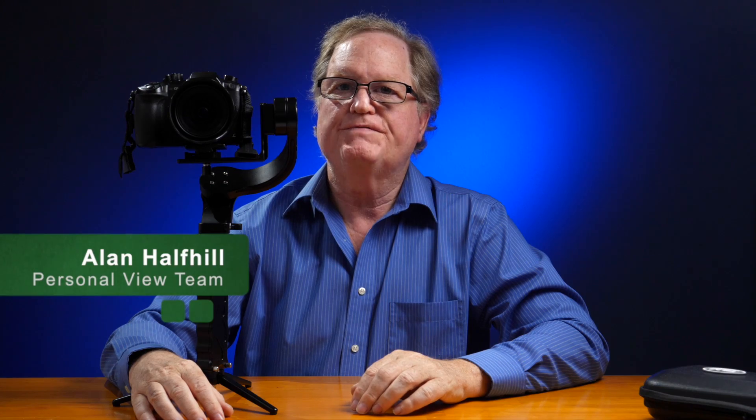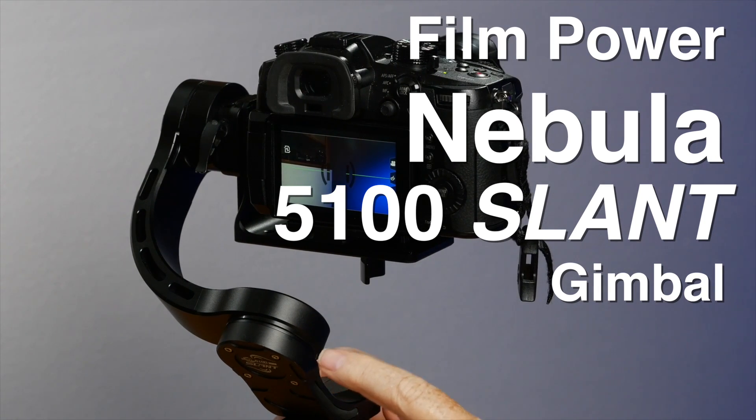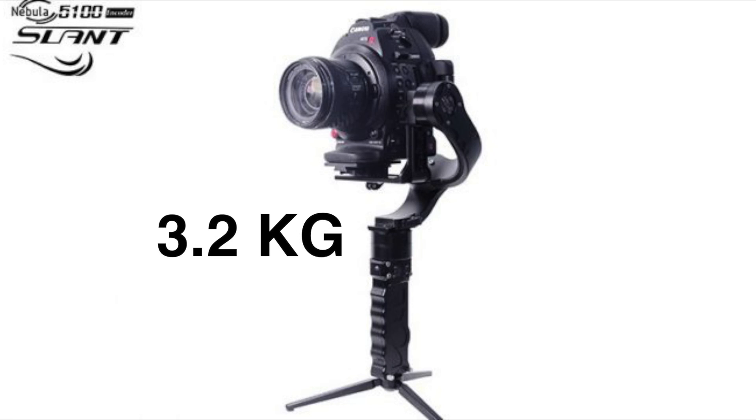Now we have the Filmpower 5100 Slant. The big advantage of the Slant is that the rear LCD screen on the camera can be seen because the motor is at a 45-degree angle and doesn't cover the screen. Another advantage is that this slant design takes about a half pound off the gimbal, and it can now hold a camera weighing 7 pounds — that is 3.2 kg.